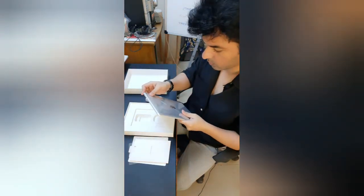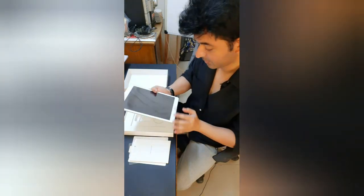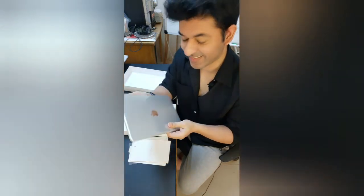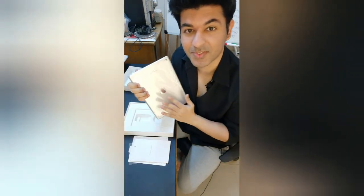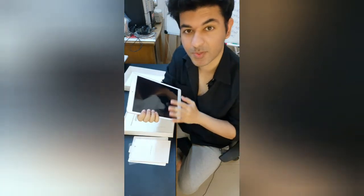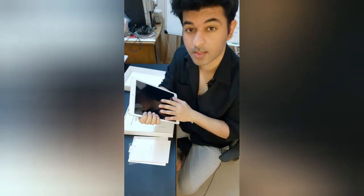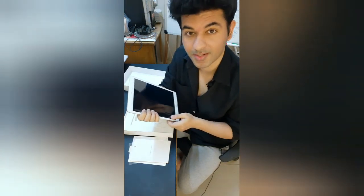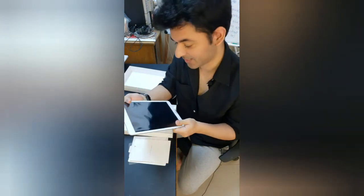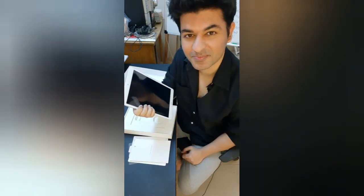I hope you guys liked it. This is one of my best purchases till now and it is going to be very helpful for me. This product will definitely increase my productivity for sure. Looking forward to getting my hands on it. I hope you guys like this video.